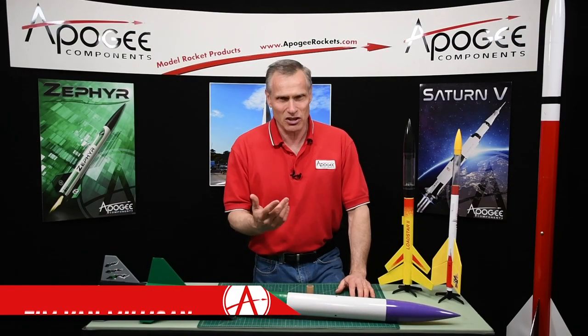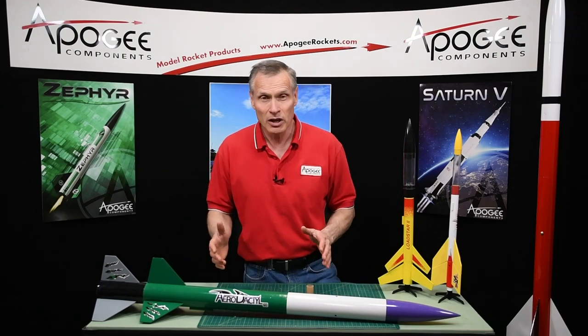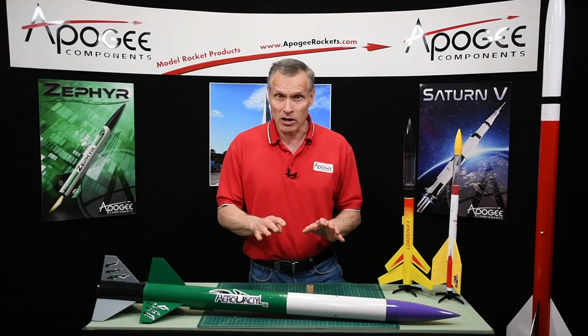Hi, I'm Tim Van Milligan from Apogee Components. Today I'm going to discuss how to separate a two-stage rocket from each other. There are four ways and I'm going to cover all four.